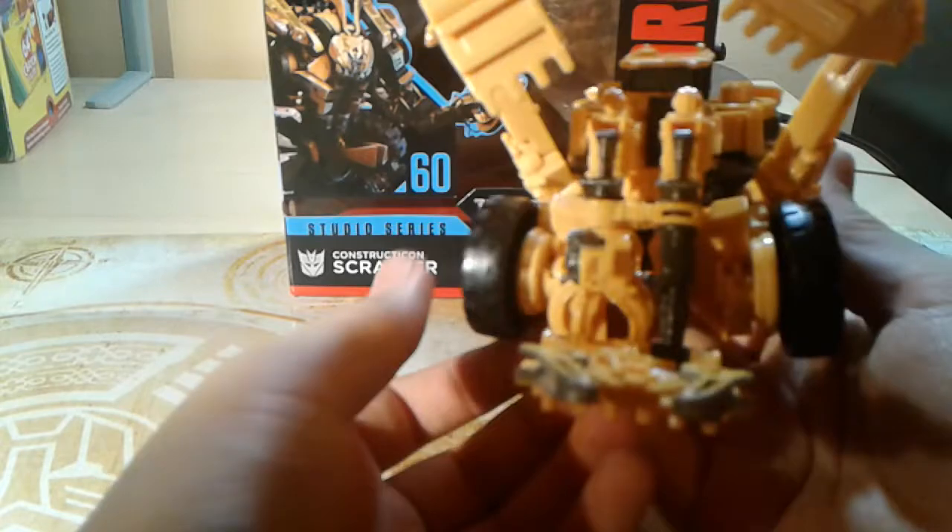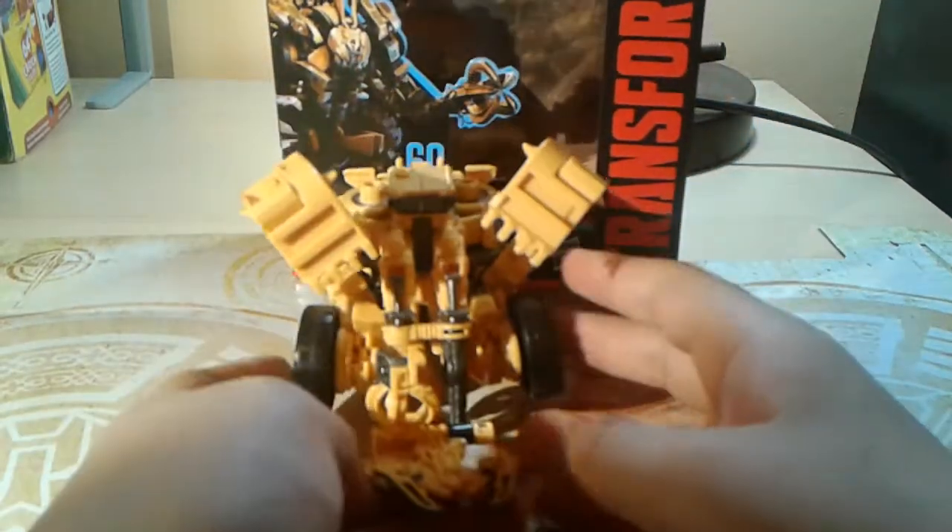Something else you could do is kind of adjust these fingers to go more in the middle like that. It kind of looks like a little face right here, kind of.